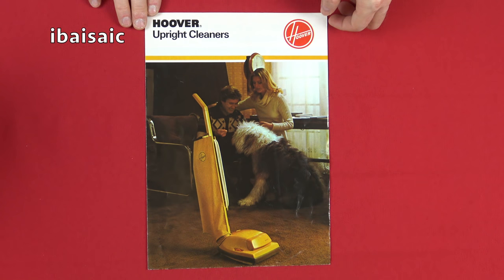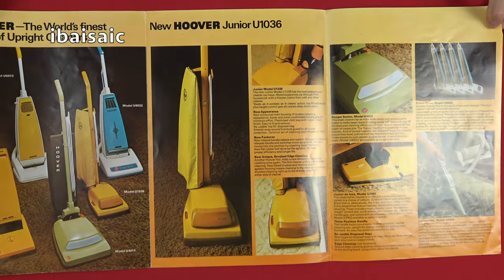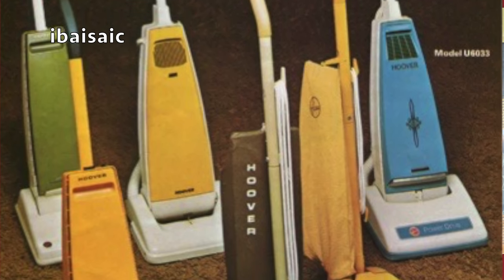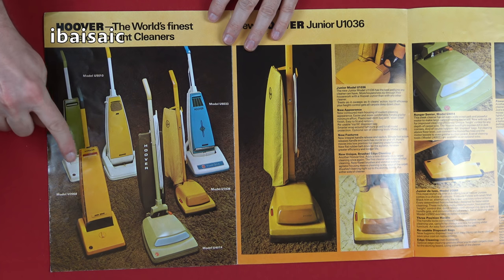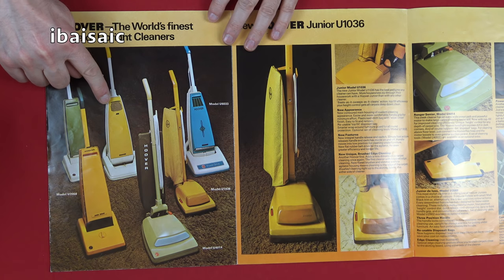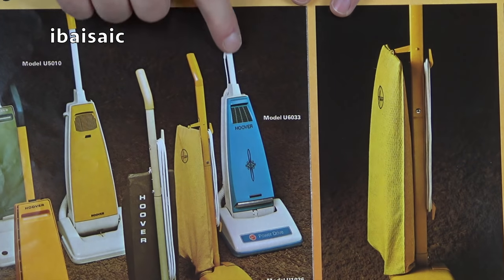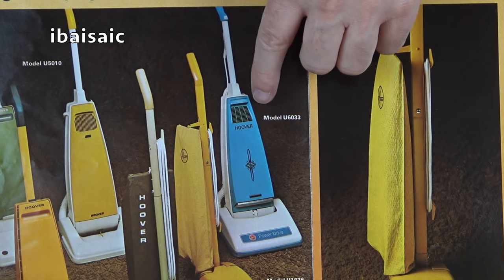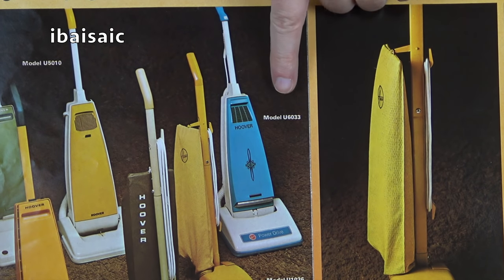So we'll open it out fully because it's a three-page spread. And looking at the first page, oh, it's absolutely wonderful. I remember all these cleaners and have had, I think, all of these cleaners. I've had this Junior Deluxe. I've had a convertible, but not in that colour — it's blue and white, the one I had. Of course, that's the U1036. And I did have this Hoover PowerDrive — fantastic machine. I don't know why on earth I sold it. But that's known as the Dial-a-Matic, I believe, in the US of A. You can still get them. That's model U6033. Quite heavy, but quite innovative for the time.